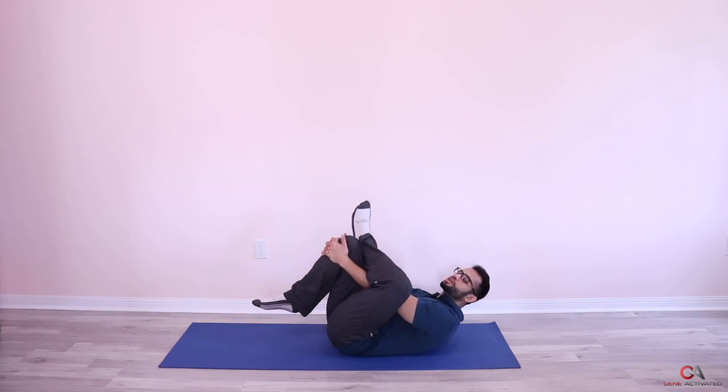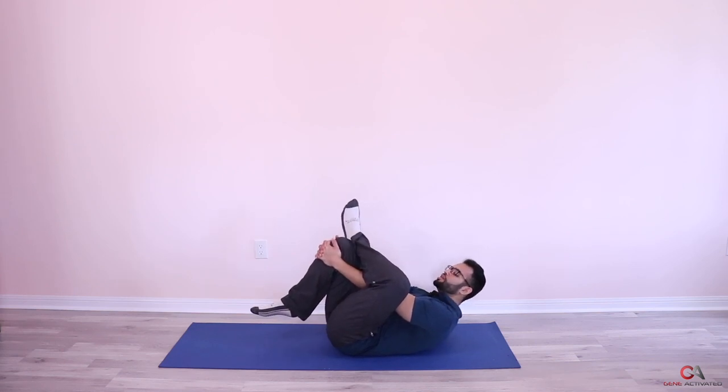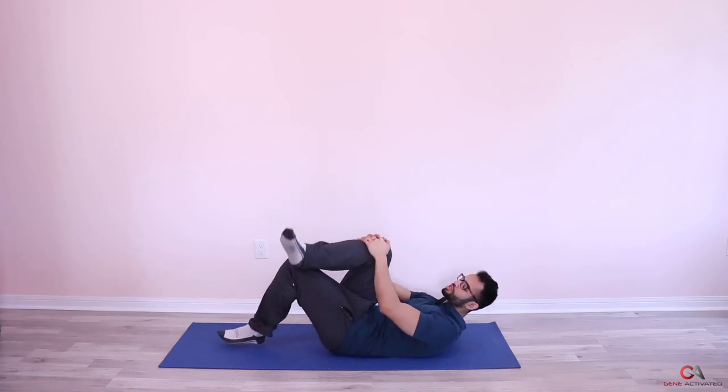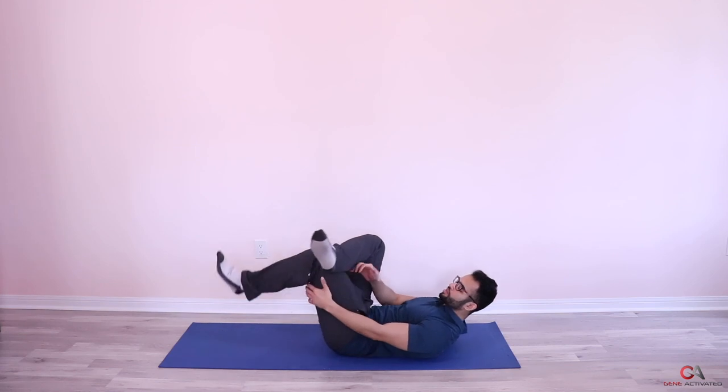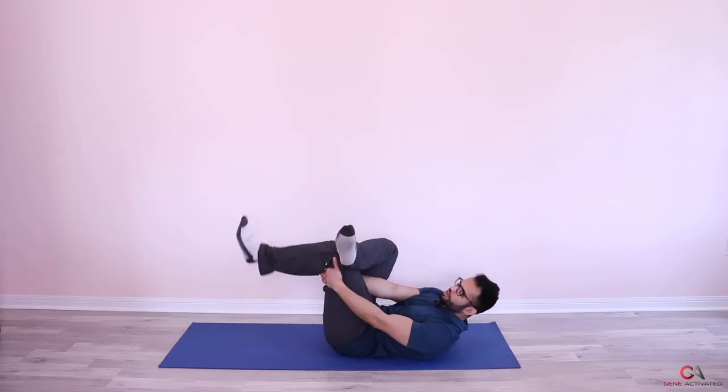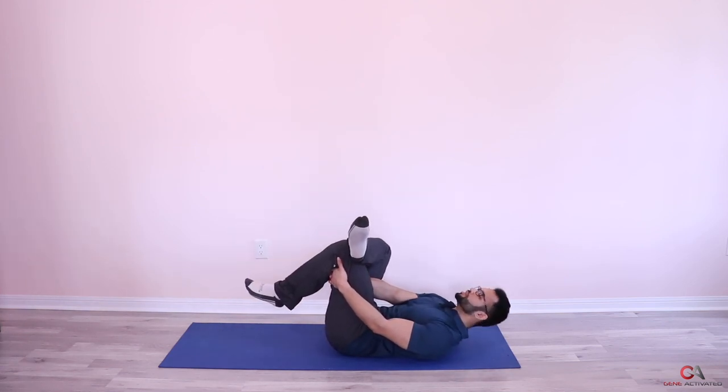Now we're going to switch sides. Again, put this leg up onto the knee, put your hand inside, pull this way, and push the knee the other way.